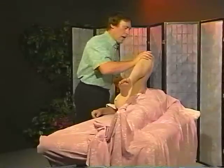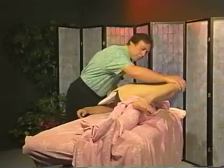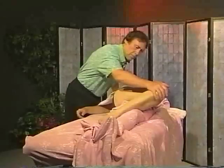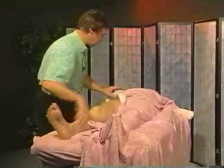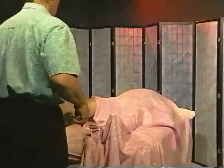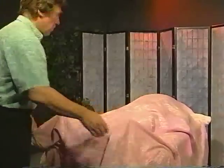Then I come over here and gently we're going to see if we can open his back up. Try this in some different places. Lift him up, then I straighten him up. And that's the leg. Does that look like fun? It's fun to do and it's fun to receive.